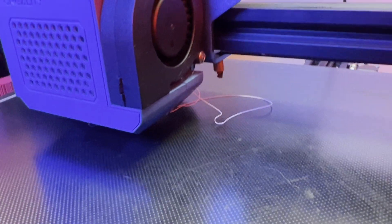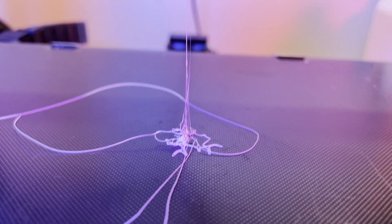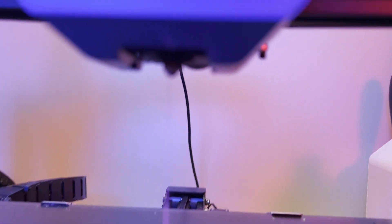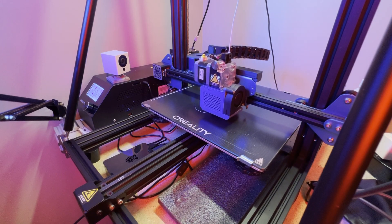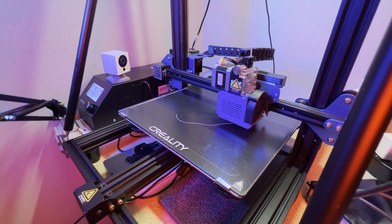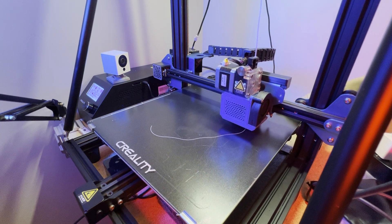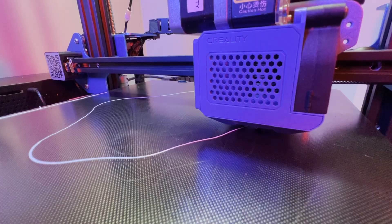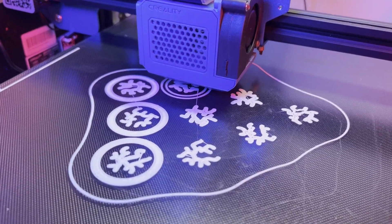I ended up running into a bed leveling issue — the nozzle was a bit too far from the bed. Luckily, it wasn't too much of a mess to clean up. I like to have skirts on all my prints; it helps me gauge that the bed needs leveling without having to load a bed level test print. Here, I'm leveling as I print. I had to practice this before getting consistent results, but after a little bit of tweaking, the bed looks great, so let's keep it going.